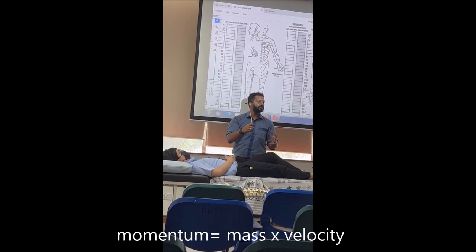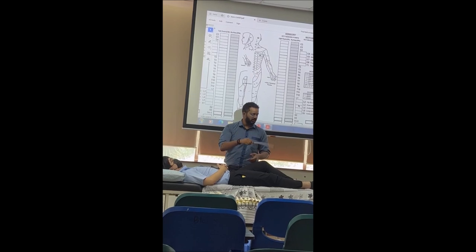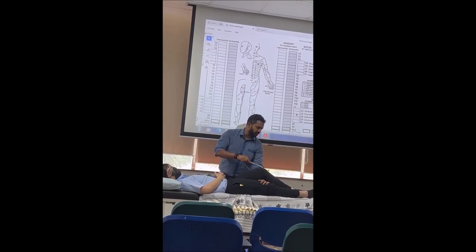Speed with a change in direction gives velocity, and mass with velocity — velocity means with a direction — so speed with a direction will give momentum. That brisk momentum is what will elicit the reflex. You have to make sure that you swing and you look for the reflex.